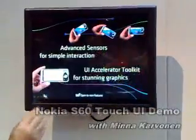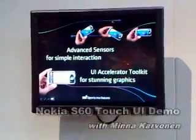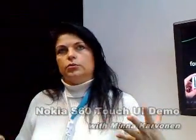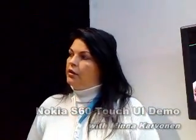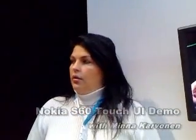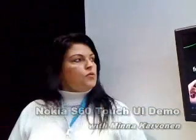To summarize what we have announced: Touch UI with tactile feedback is one new input method, but we are still keeping the existing input methods and existing designs so that people have more choices about what kind of devices they want to use.